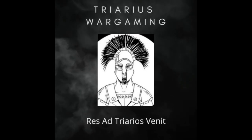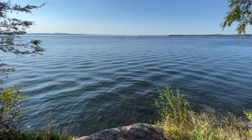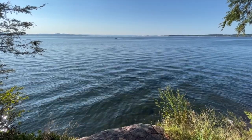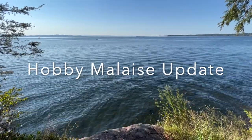All right, y'all, I hope you're doing well. So update for the month of September: I have not really painted any miniatures at all. My brain has just been totally fried, so I thought I'd do something different.